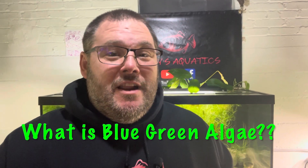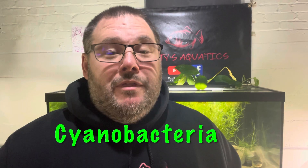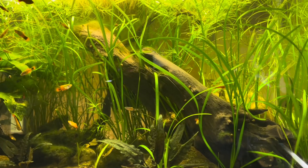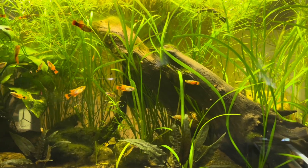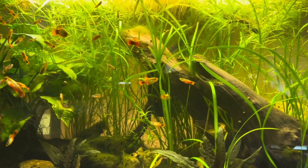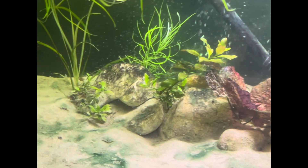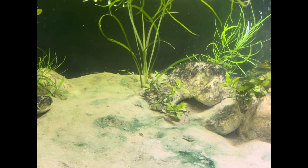So what exactly is blue green algae? Well, its name is cyanobacteria. Within that name is the word bacteria, and that is because this is no algae — it is actually a bacteria that uses photosynthesis to grow, the same as plants. Another thing to note is it comes in more than just that blue green color you typically find in aquariums. They can come in black, brown, and even red.